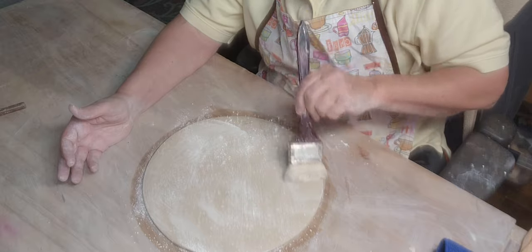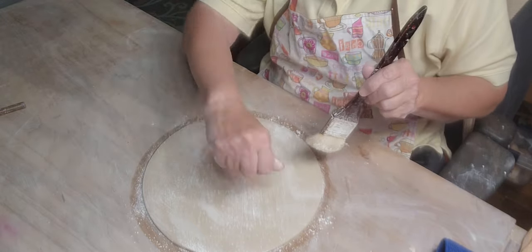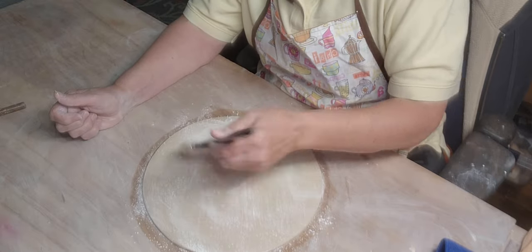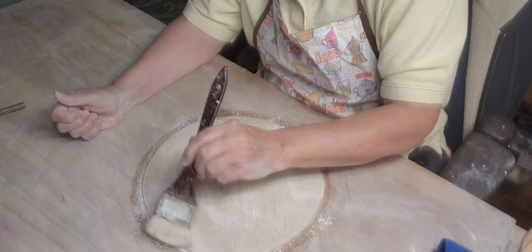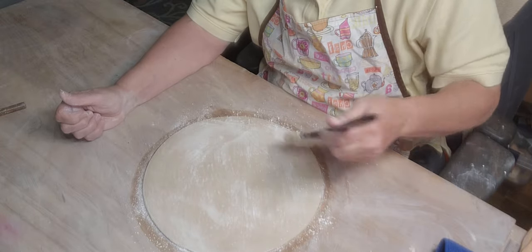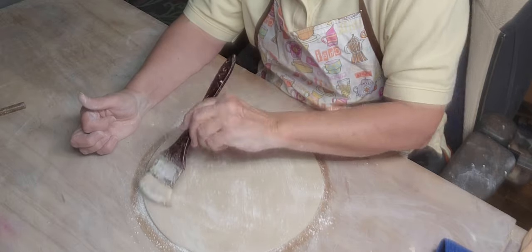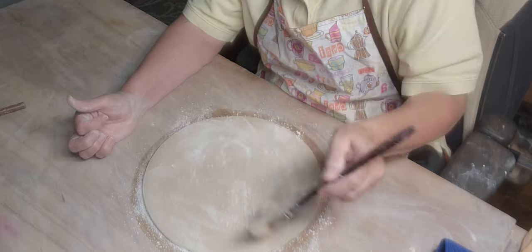Some people keep their cornstarch in a stocking and then just dab it on — that actually works, and it probably works better than the brush because it doesn't leave any chunks. Wherever there's a thick spot it will leave an indentation in the clay, but it will all burn out.